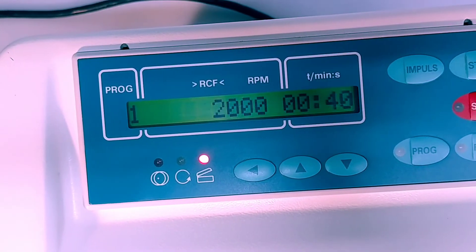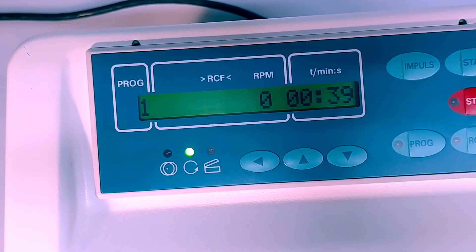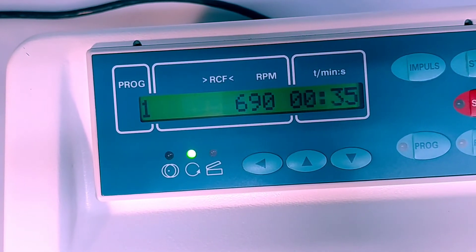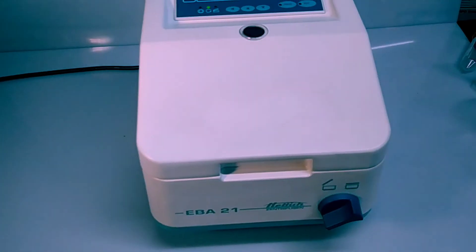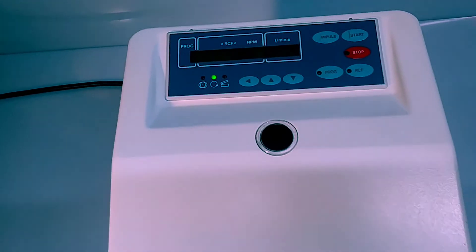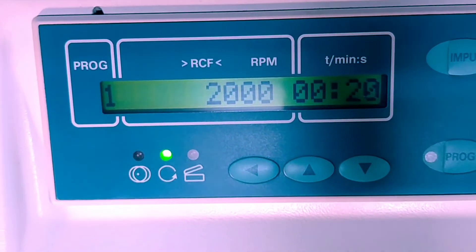Okay, we're ready to do a trial run. We'll just hit start — the unit spins up. Really nice and quiet. A really nice little unit. We're running the profile as we programmed it, and we've got 21 seconds left.